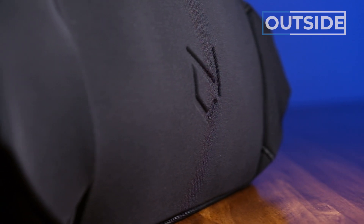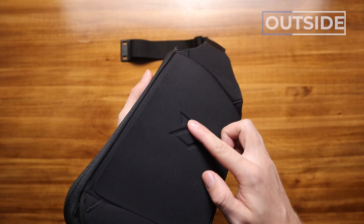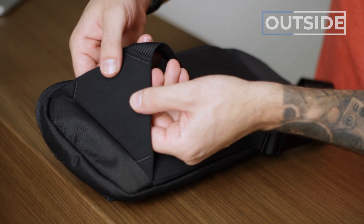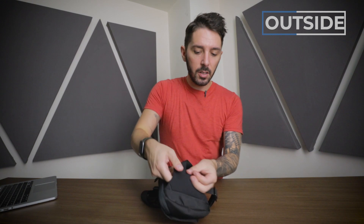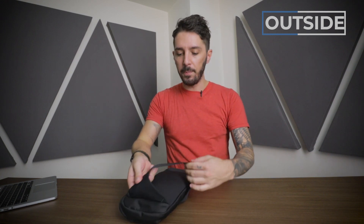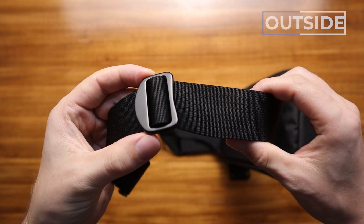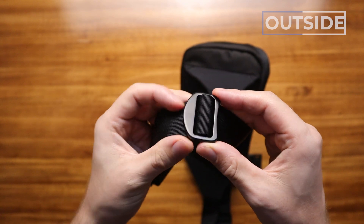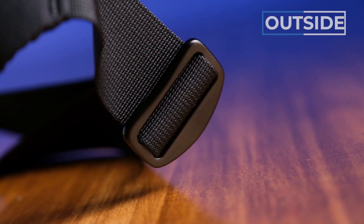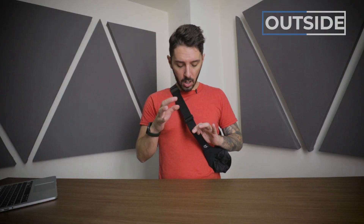On the back end, we've got some more Minaal branding — this serves no functional purpose but there's also a little bit of padding for comfort. Let's talk about the strap. Starting from the bottom, this attachment point gives the sling some movement. There's a little extra padding for increased comfort. We have a nylon band — pretty basic, not much to say there. But what's not basic is the hardware: we have metal or aluminum hardware, and I'm a big fan. It gives the bag a more premium feel.